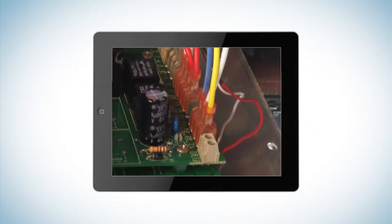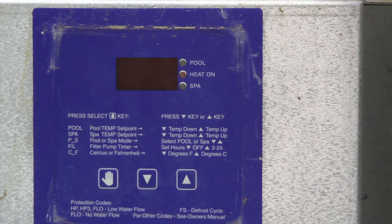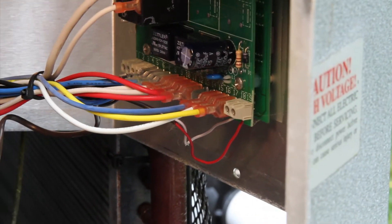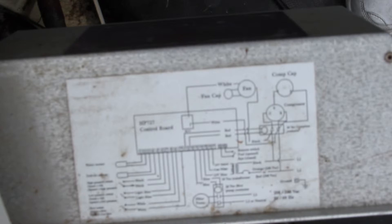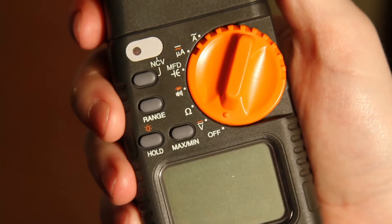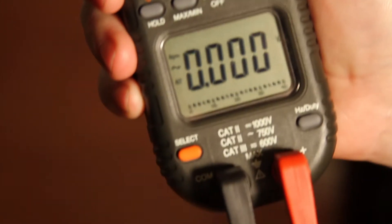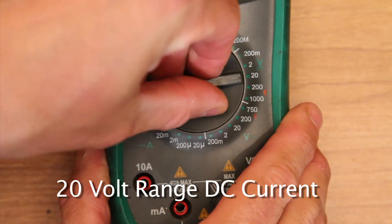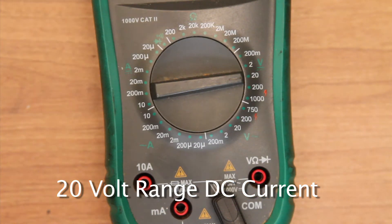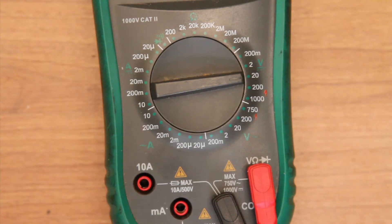Here we are testing an older style control board. This board has no lights and it seems to be dead, so we are going to test for voltage going to the board. There are three wires that power this board, coming from the transformer. If you look at the wiring diagram inside your unit you will see these wires coming from the transformer to the board. Turn your meter to DC voltage — if you need to set the range manually please do so, using the select button to change from AC to DC voltage. If you have a manual multimeter, dial in to 20 volt DC. Then make sure your test leads are in the correct holes — the black common stays in its hole and the red lead goes into the voltage hole as shown.